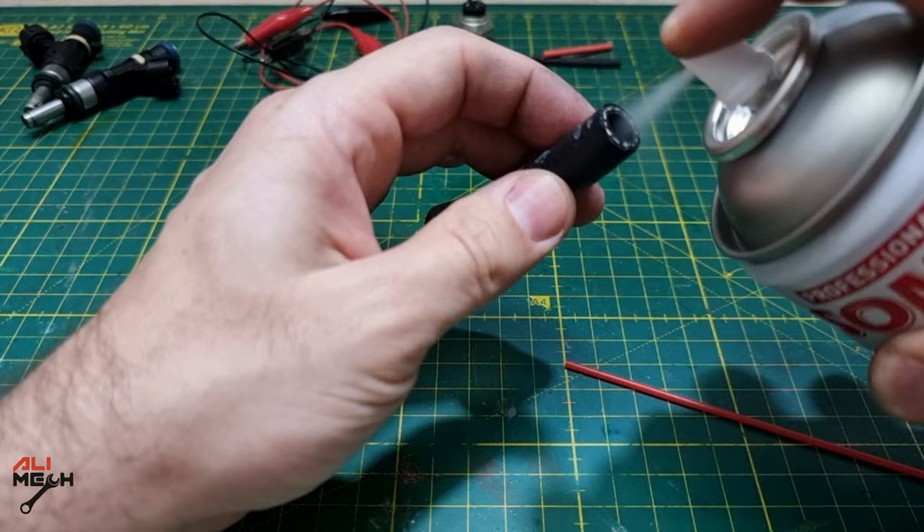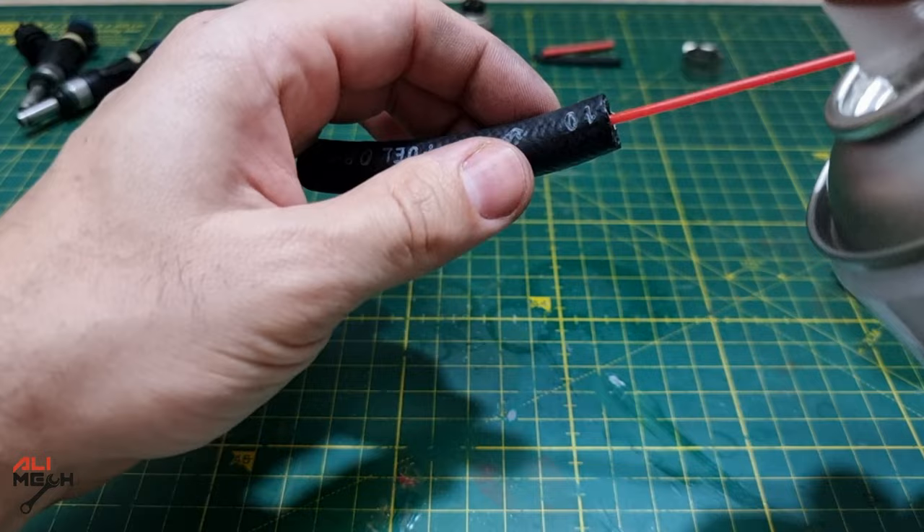First, a few sprays of the activator inside the hose — it will make the glue harden up before it runs while I hold the straw in the center. Then I will fill the rest with the glue and let it cure and harden up.